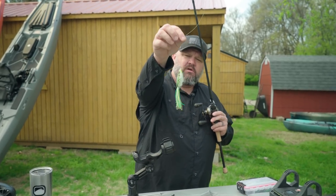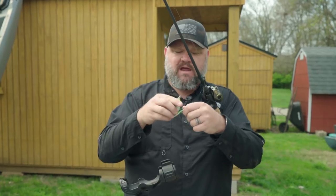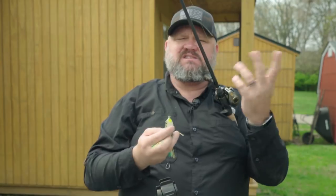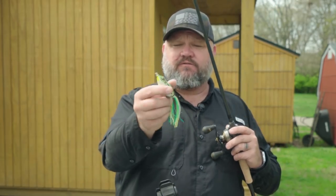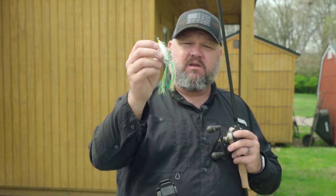This is your standard hollow body frog. I've done videos in the past where I talk about how I determine the length of the legs. I like the length of the legs to be the same length as the body, because that's a little more anatomically correct for that type of frog and gives it the best possible action. If the legs are too long, it gets rid of the side-to-side sweep. If they're too short, it over-exaggerates it and doesn't make the frog sit nose-up in the water.